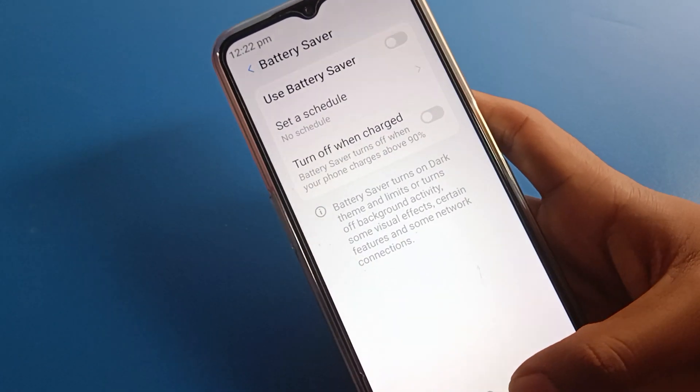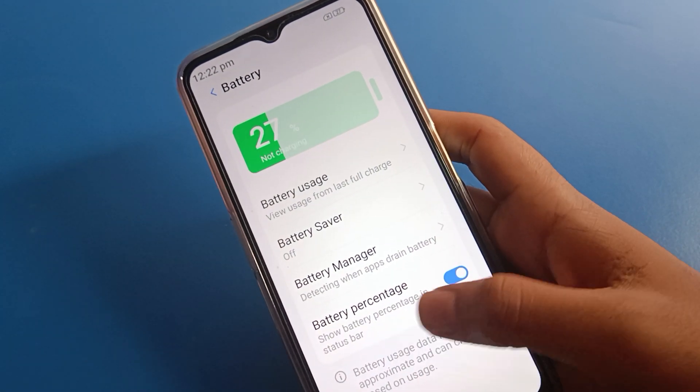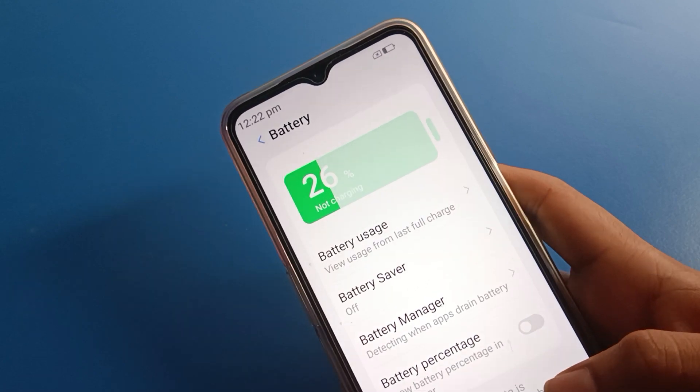You can also turn on battery saver from here. Now, you can see the option to show battery percentage in the status bar. If you don't want to show battery percentage, you want to hide it — you can toggle it off from here.